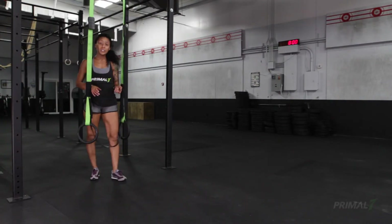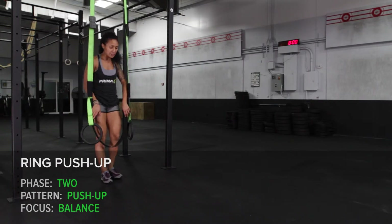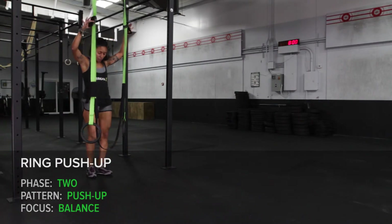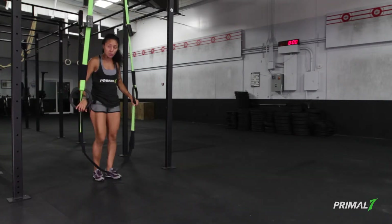From phase one, we'll move into phase two: ring push-up. In phase two, we're focusing on balance. We'll take the band back to the start position at the floor and set up for our phase two ring push-up.